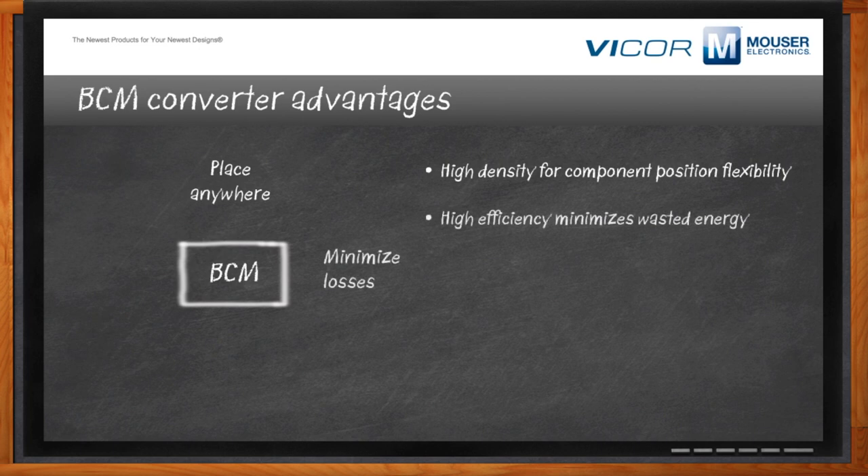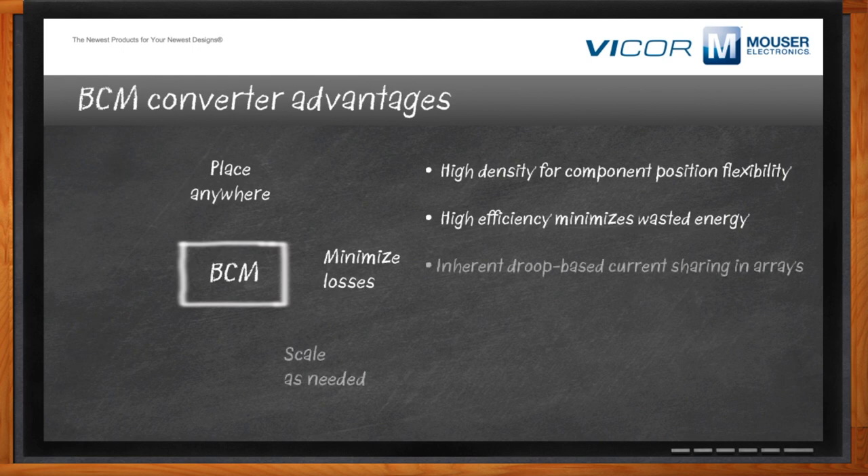Next would be efficiency — efficiency minimizes wasted energy, so you want to keep the currents low and the voltage high to preserve efficiency through distribution, then convert in that small, dense place you need with the BCM. BCMs also have an inherent ability to be used in an array without additional components or circuitry — you just connect them together and they'll work. You can scale to higher power levels if needed. They also have fast transient response, meaning you can deliver power as quickly as it's demanded without the converter slowing you down.